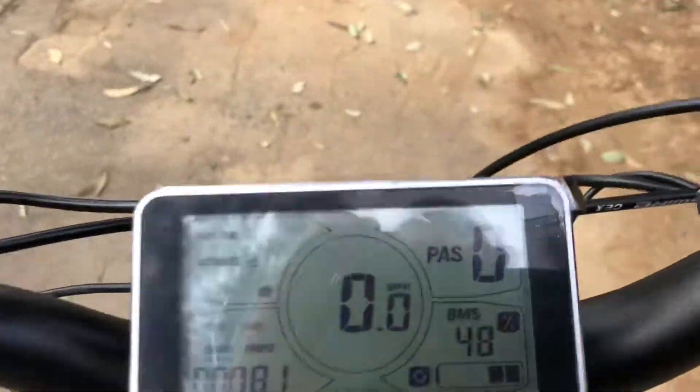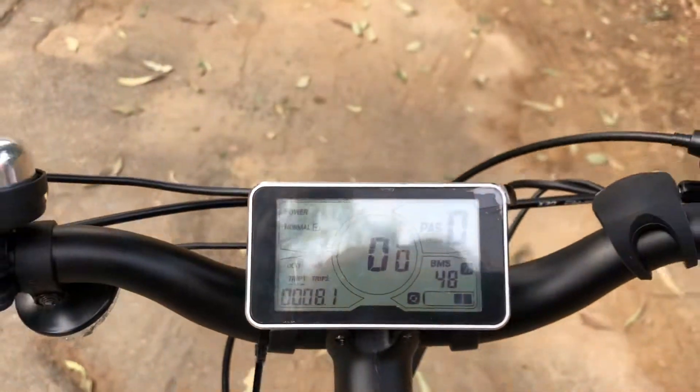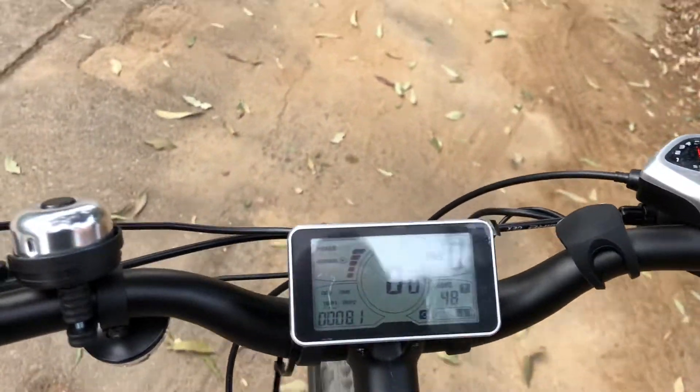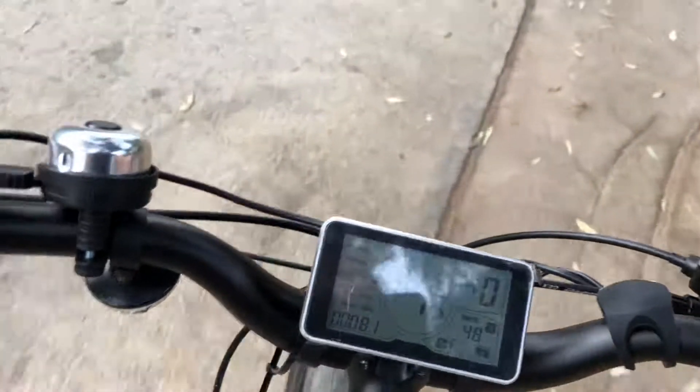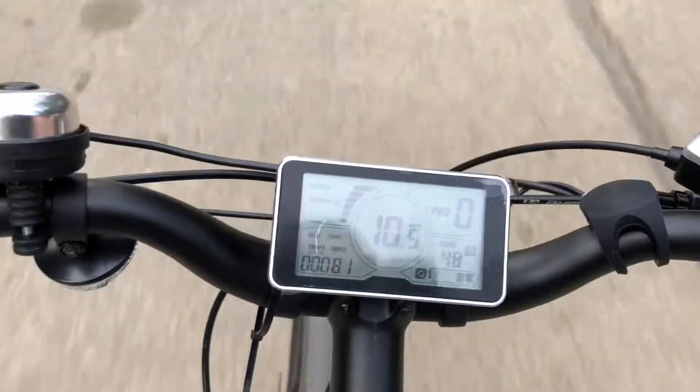I'm on zero, which is throttle mode only, so I'm just going to pull the throttle and go. Just like that — zero pedaling and I'm already doing nine miles per hour.